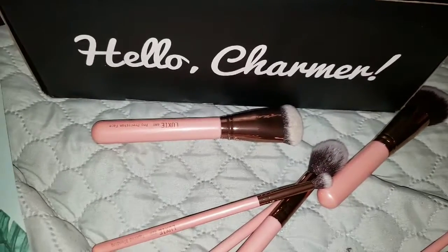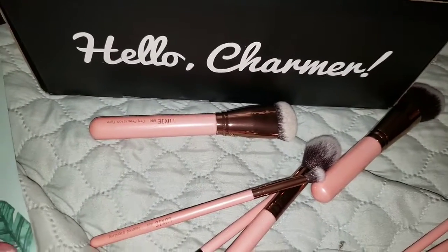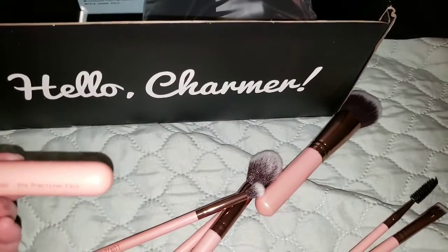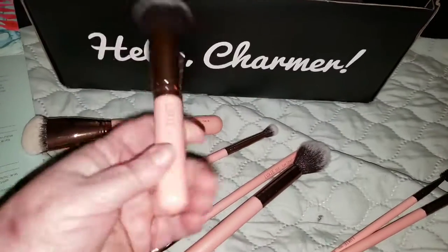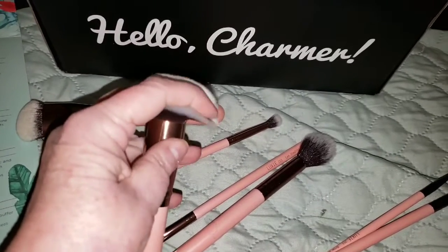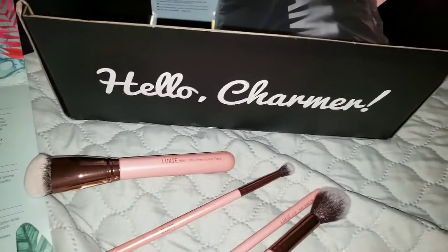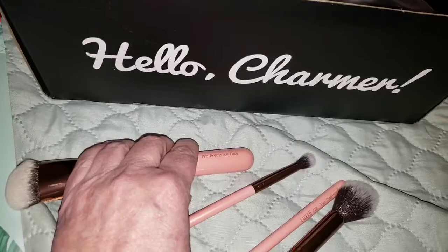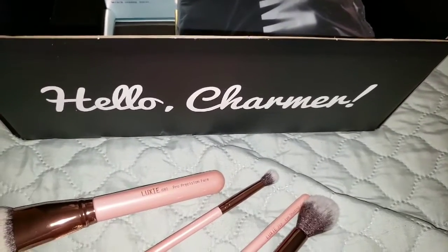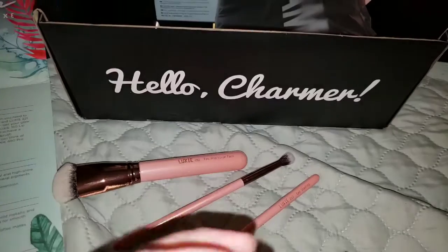And then we have — blend your foundation effortlessly with the Luxie 532 Round Top Blender. That would be this one. It's a nice size, and I actually kind of like the size of the handle for doing stuff on my face. Very nice and soft. The next one is the 522 Tapered Highlighting Brush, which would be this. I'm sure I really like Luxie brushes, and yes, it's very soft.